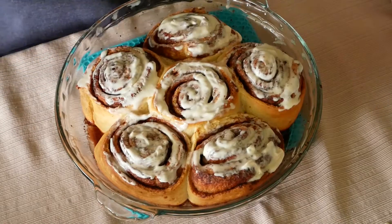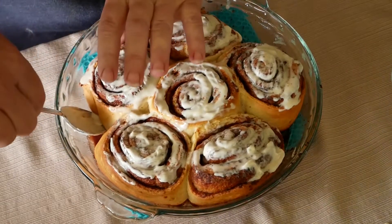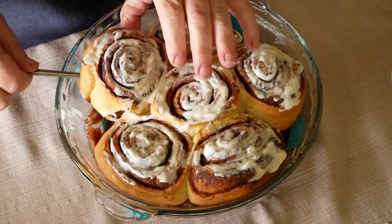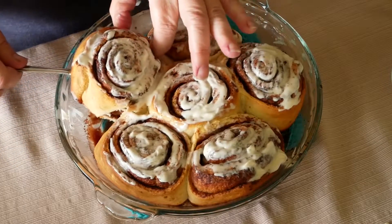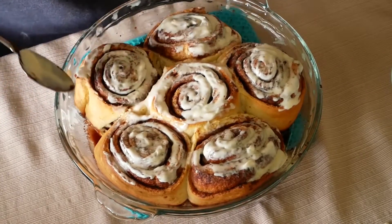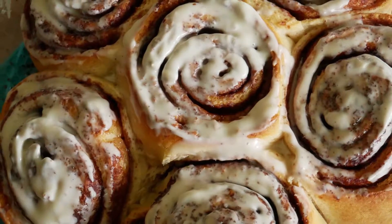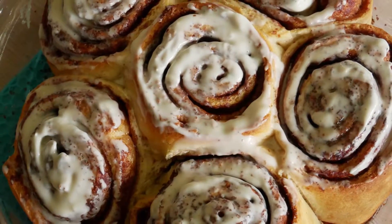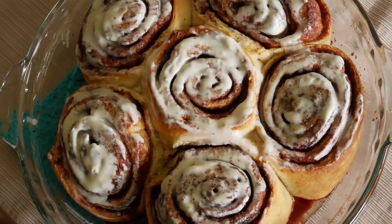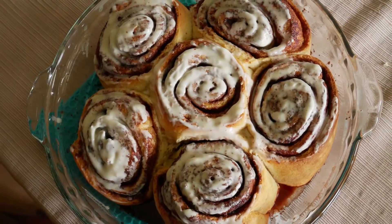Okay, and there are the cinnamon rolls ready to eat! Look at that — don't they look snazzy? Come out of the pan and there you go, that's what they look like, nice and warm. See you next time!